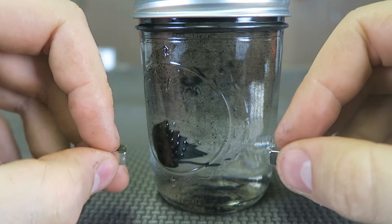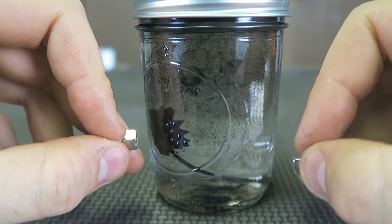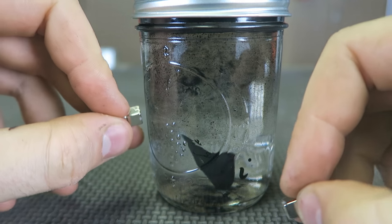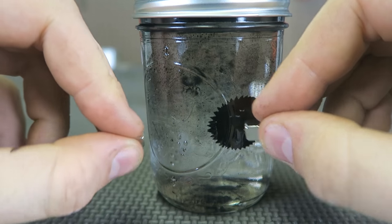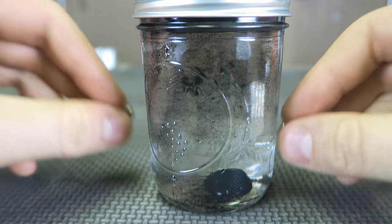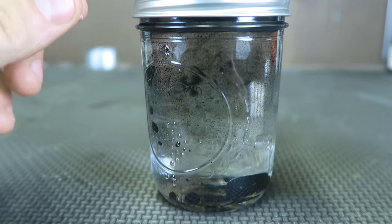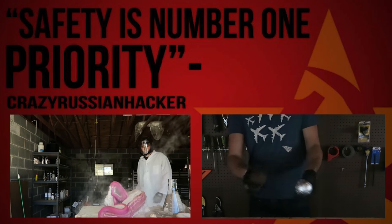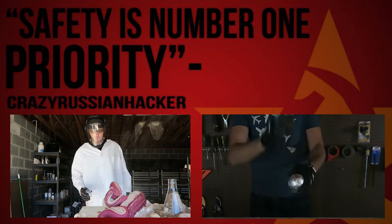And you can make one of these yourself — even better. This is too much fun, I don't want to stop playing. You can even start firing with that. So fast.